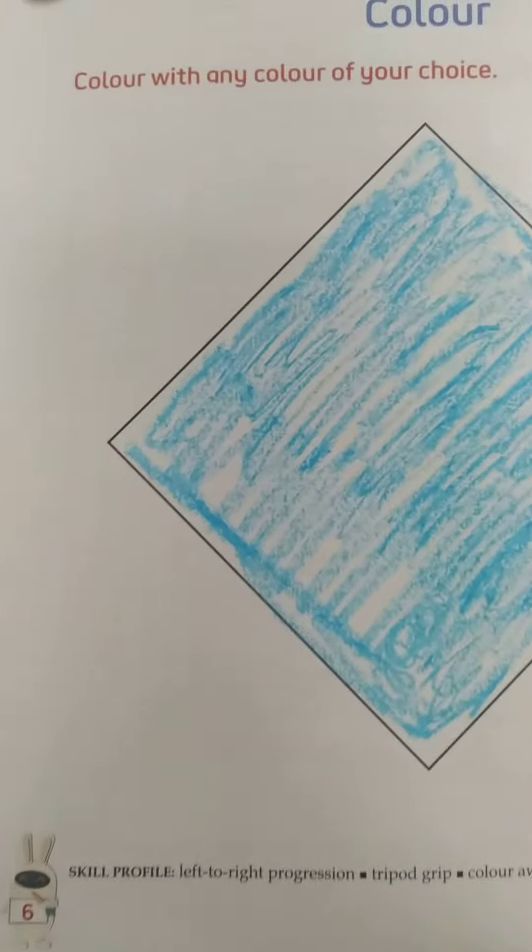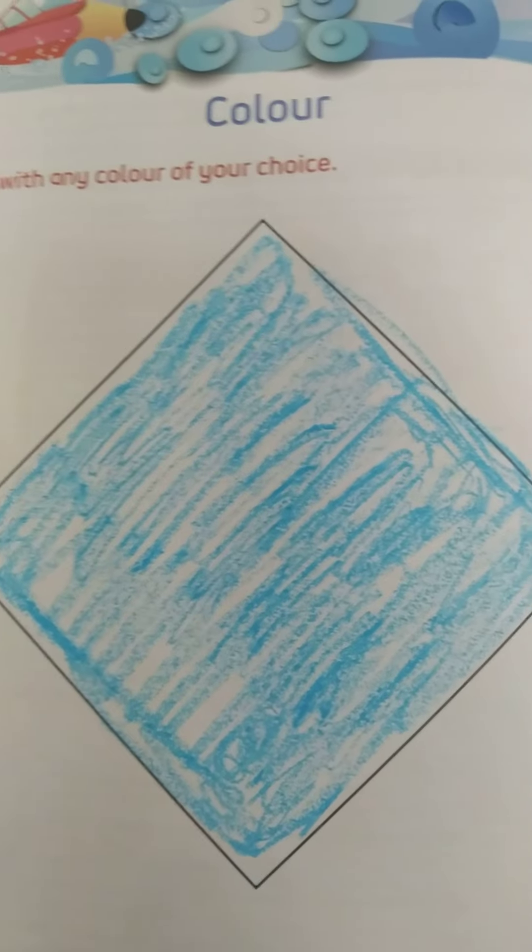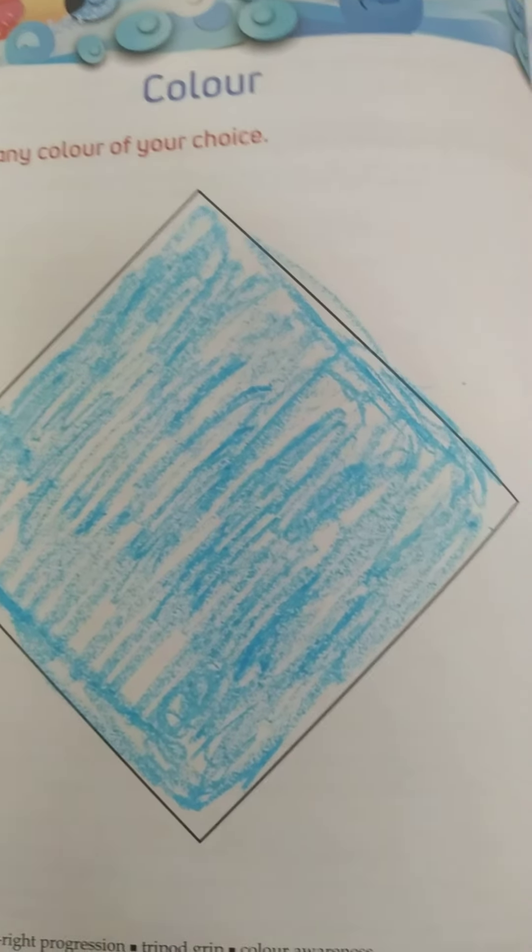This is your art and craft book and you will get this worksheet on page number six. So Izan, that's all for today's class. Bye bye, take care.